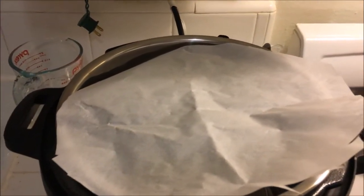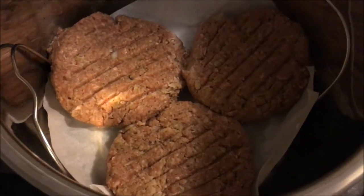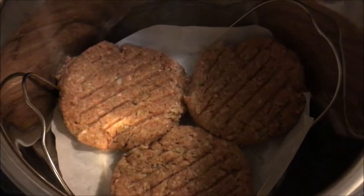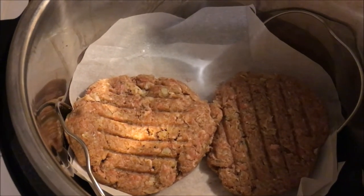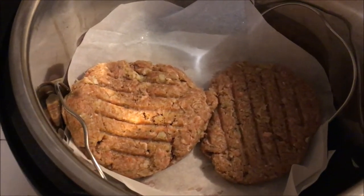I cut two pieces of parchment paper just a little bit bigger than the Instant Pot itself. I'm going to lay one in, put in three burgers, lay down another piece, and put two on top. There's the first layer of parchment paper with three burgers — they're a little fiddly to fit, but it's probably fine. Then I put down the second layer of parchment paper and add the two remaining burgers. I put the water in first so I didn't have to pour it down the side.